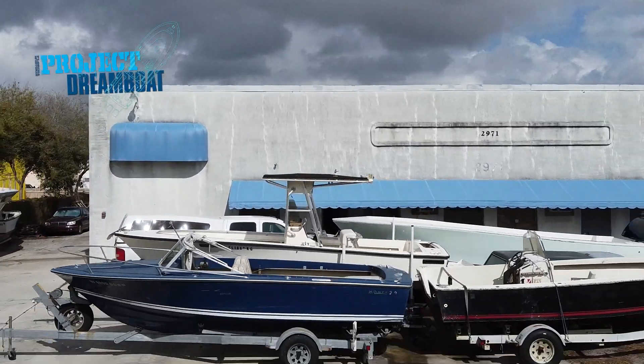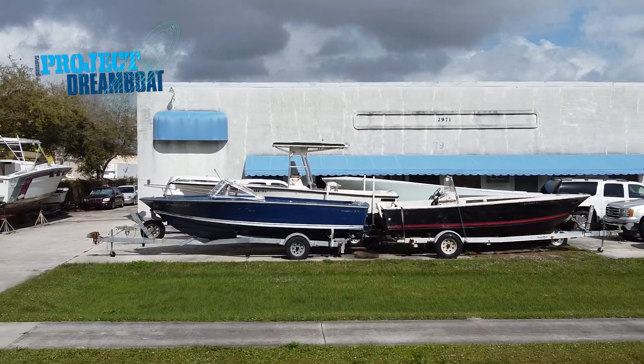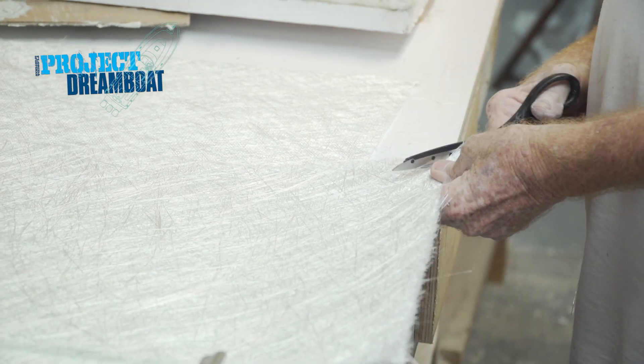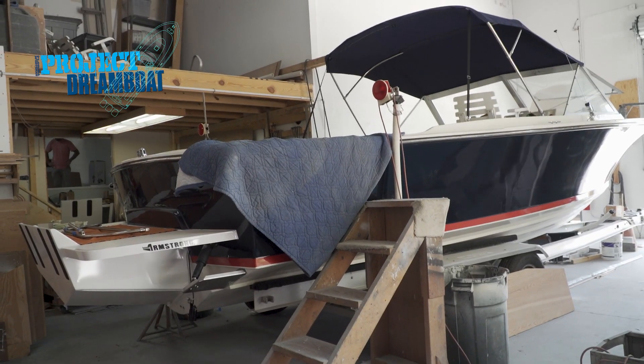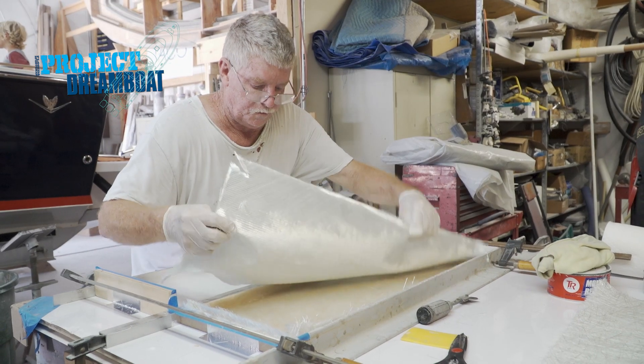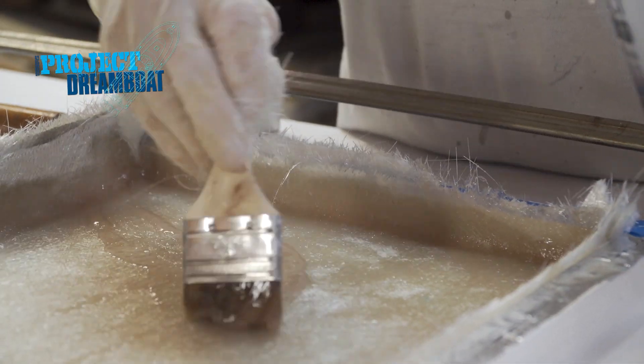Today on Florida Sportsman Project Dreamboat, the fiberglass gurus at Wildfire Marine build custom hatch lids for the Bertram 25 project. Once we get these painted up, we'll put them on the seats and mount the seats on the boat, and then the only thing we have left to do will be to non-skid the floor.